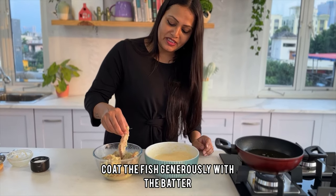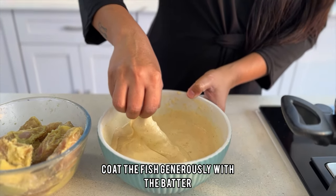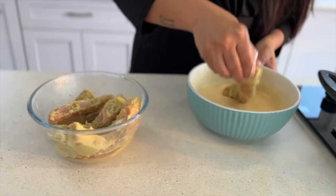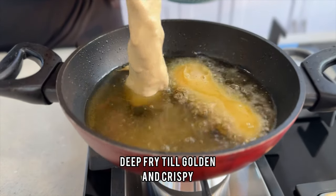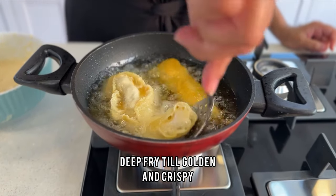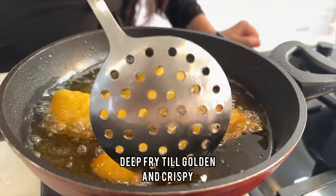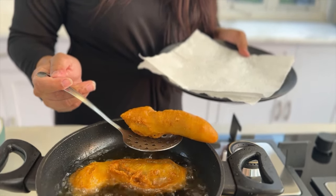Our fish has been marinated. Now heat up the oil. Take each fish fillet and coat it generously in the batter — see how nicely the thickness of the batter coats the fish. Drop them in and fry until done. Drain on tissue paper. Look — gorgeous fish already! It's crisp and ready.